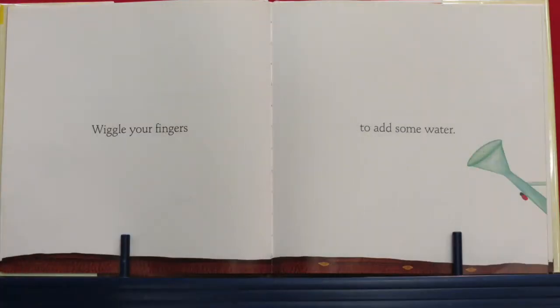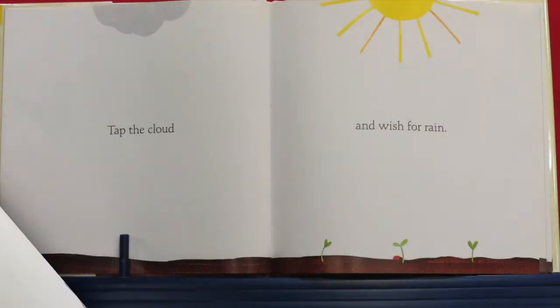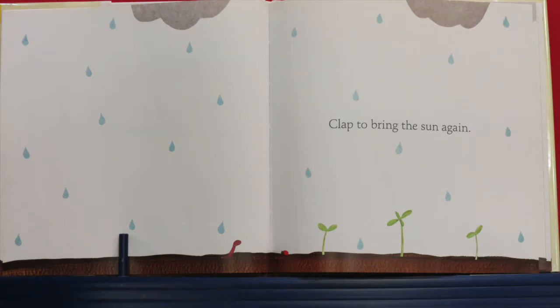Now wiggle your fingers — wiggle, wiggle, wiggle, wiggle, wiggle all those fingers! And add some water — there you go, good job. Like you have a pail of water, go ahead and pour some water on those seeds. Perfect, that's enough. Next, rub your hands together — rub that sun to make it hotter. Rub, rub, rub, rub your hands. Now tap the cloud, wish for rain. Clap to bring the sun again! It's raining — we've got to clap if we want the sun to come back. One, two, three — big clap!